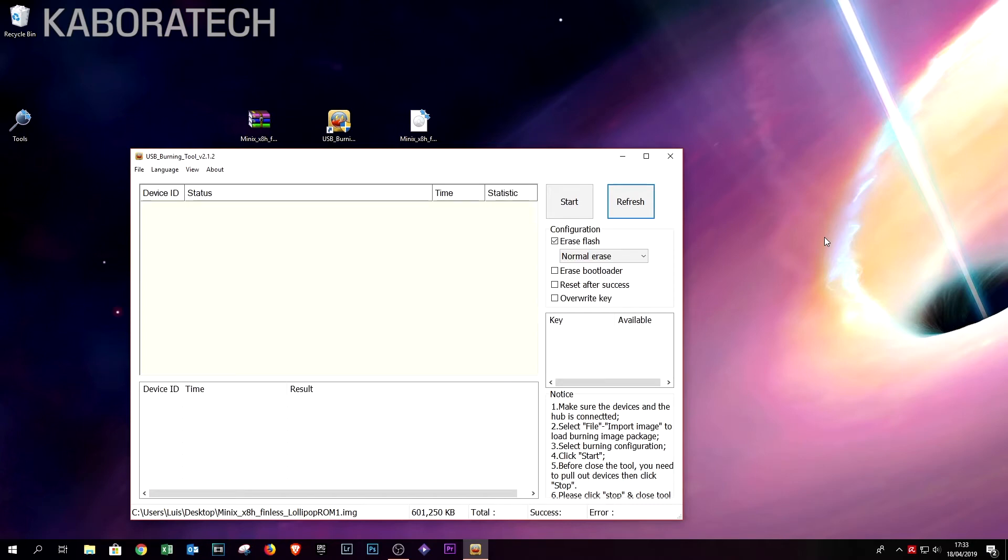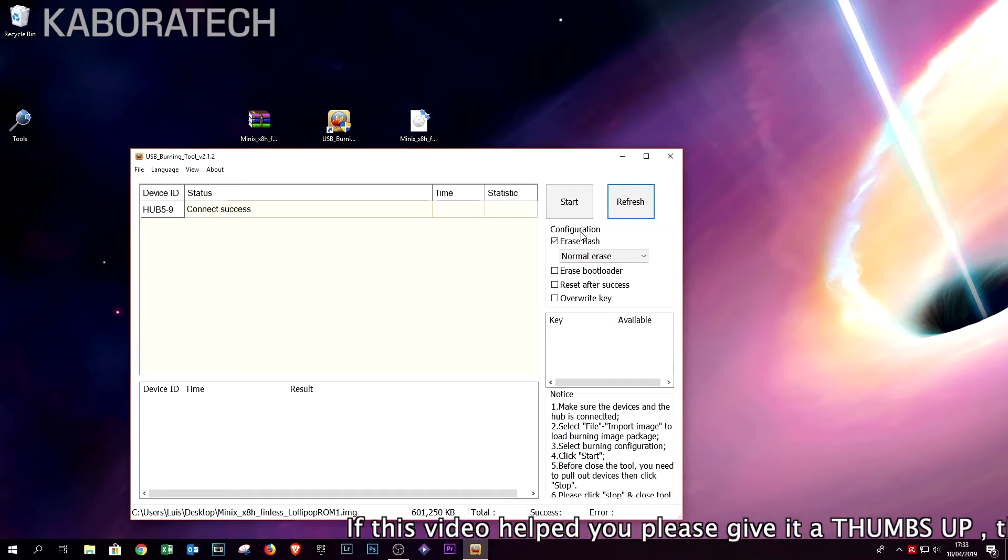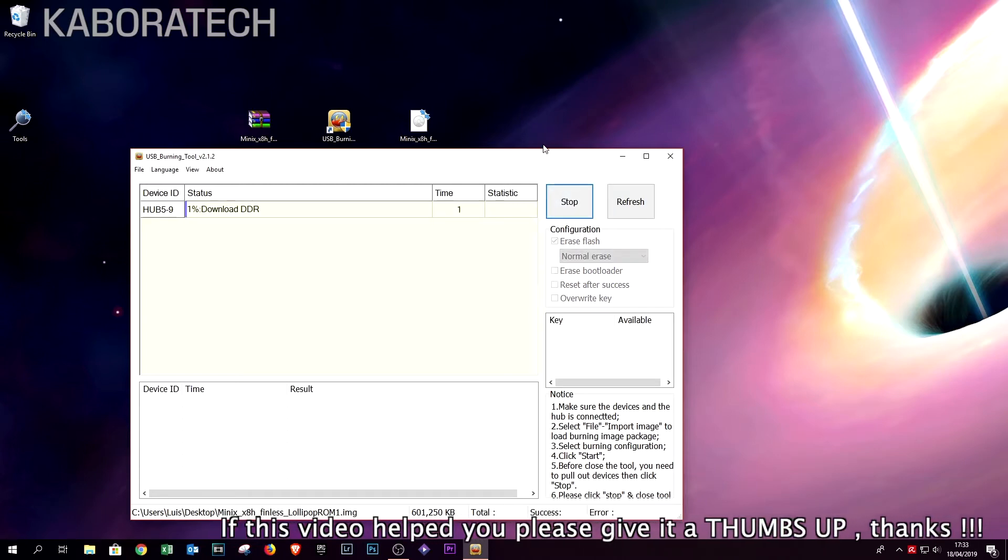As soon as it's connected, you can release your fingers from the box and we can proceed with the flash.